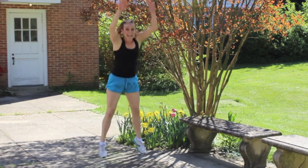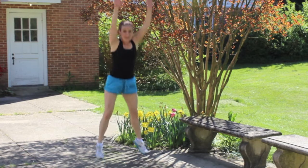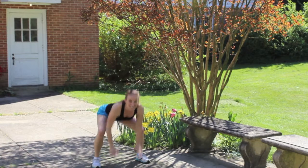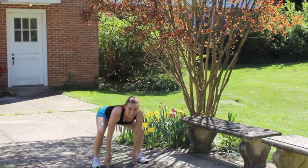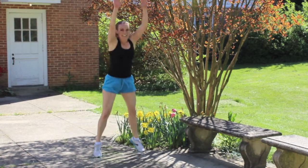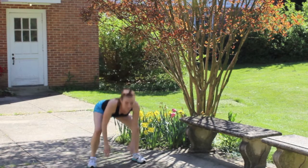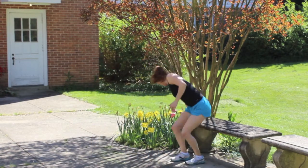11, 12, 13, 14, 15, 16, 17, 18, 19 — hang in there! 20, one, two, three, four, five! Alright, breathing hard, right? Whew!